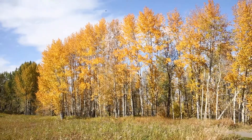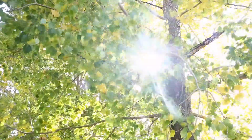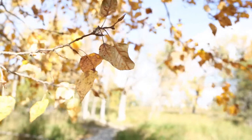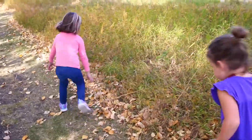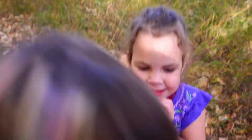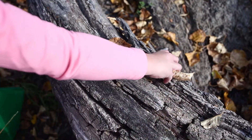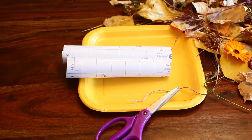Join me, let's get started! For our fall suncatchers we're gonna use some leaves, some twigs, maybe some flowers we find, and anything we can find out in nature or in our own backyards. We headed to the park to find some cool leaves, fun grass, and other nature items.